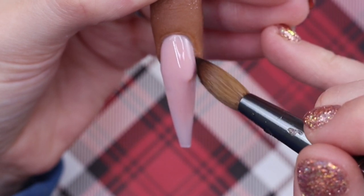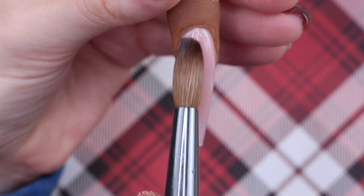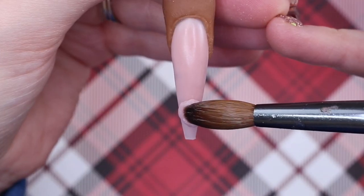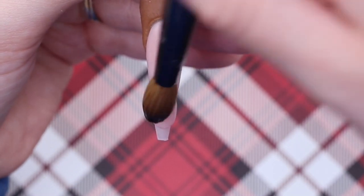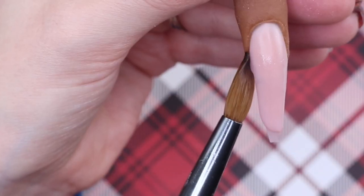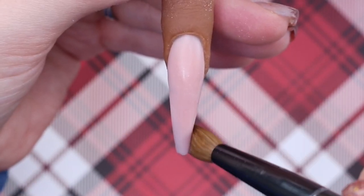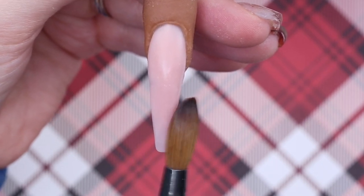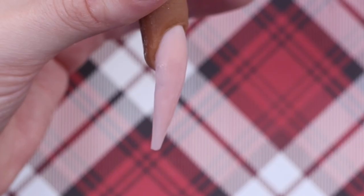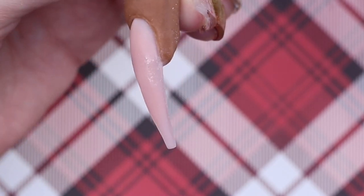The brush I'm using is the Glitter Bells number 10, and I'm also using the Glitter Bells violet monomer. I picked up a bead, placed it on the tip area, and I'm blending it upward by turning my brush upside down, then patting the rest of the product to make it nice and even at the tip. You don't want to make the tip too thin, especially when they're this long, or you could break it. This is how it looks from the side.